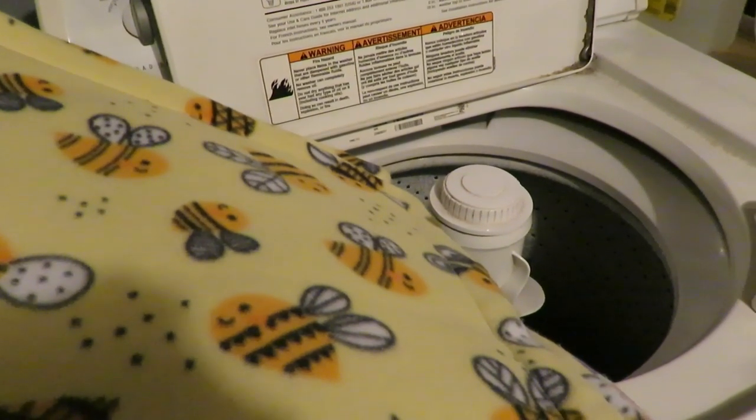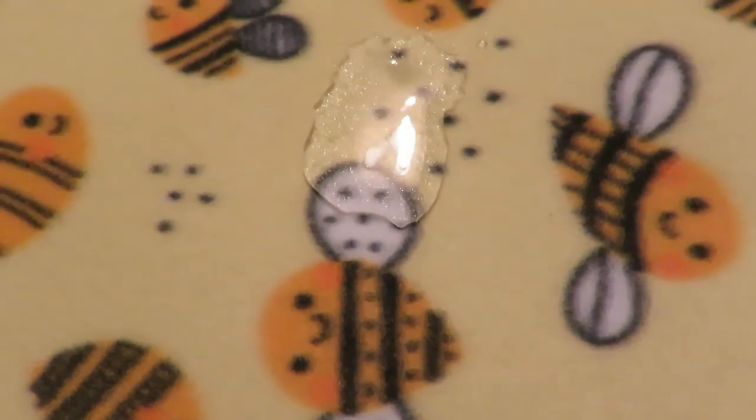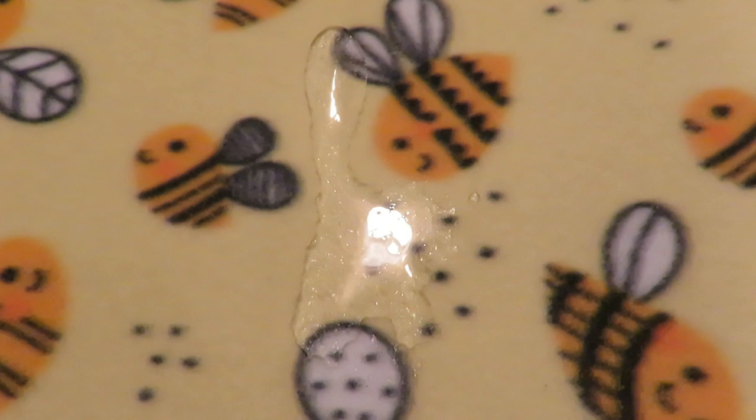Let's see what fleece looks like when it's not wicking properly. This is fresh fleece here — I'm pouring some water on top. You can see the water is just pooling and staying on top. So this fleece needs to be washed so that it'll wick properly.